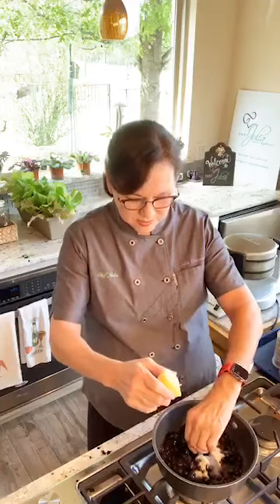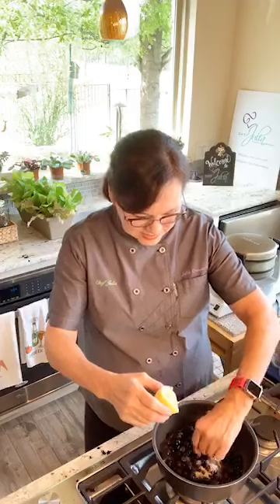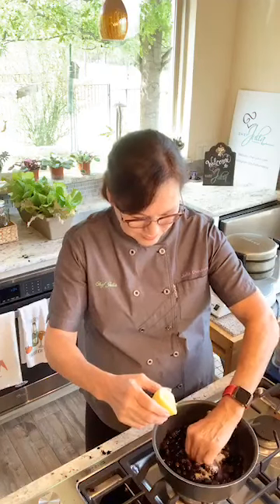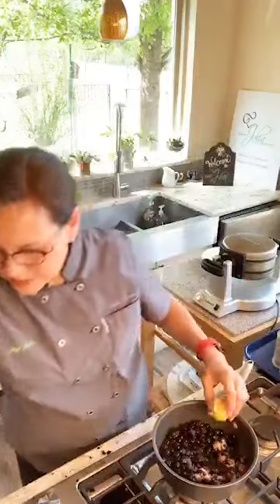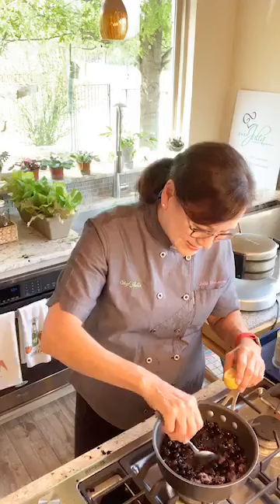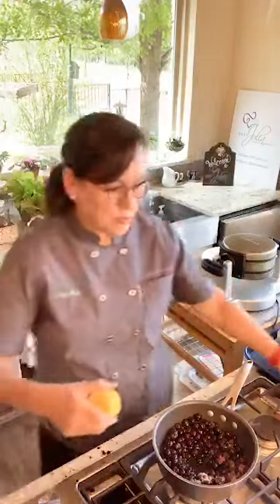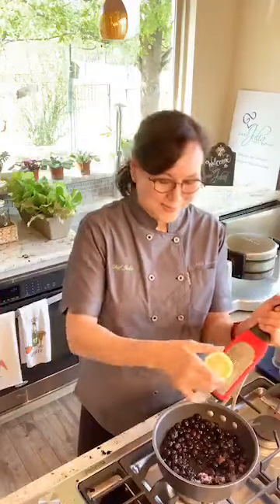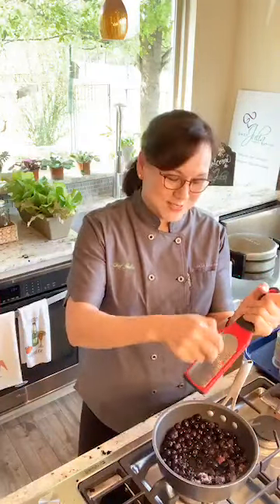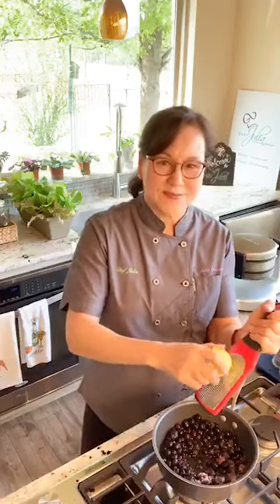Then we're going to throw in a little lemon — this is making the blueberry compote, so we're going to put a little lemon juice in there. There's a seed in there, so I'm going to pick it out. I'm also putting a little zest in — not much, just the zest of this half lemon. If you make a mistake, you just recover. I don't think I've ever done anything as bad as dropping a whole chicken on the floor like Julia Child, but I've come close.